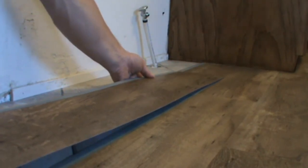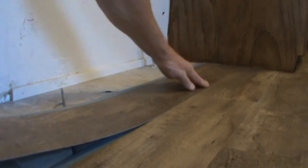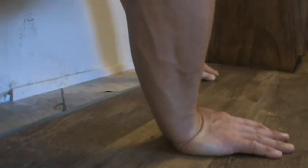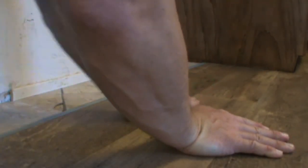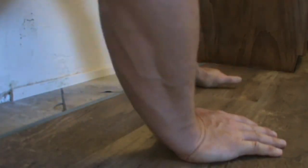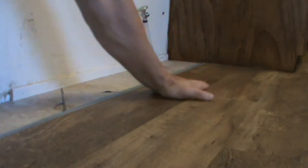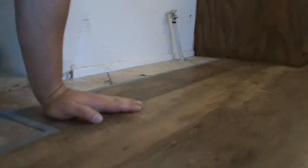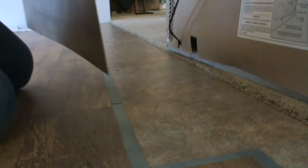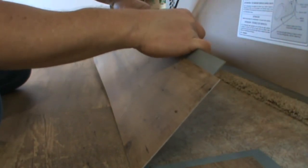The boxes are randomly packed, so I just opened up four boxes and grabbed one plank out of each box until they're all empty. If I see a pattern where planks are starting to look like they line up, I just grab one out of a different box. This stuff is exceptionally sticky on the adhesion part.